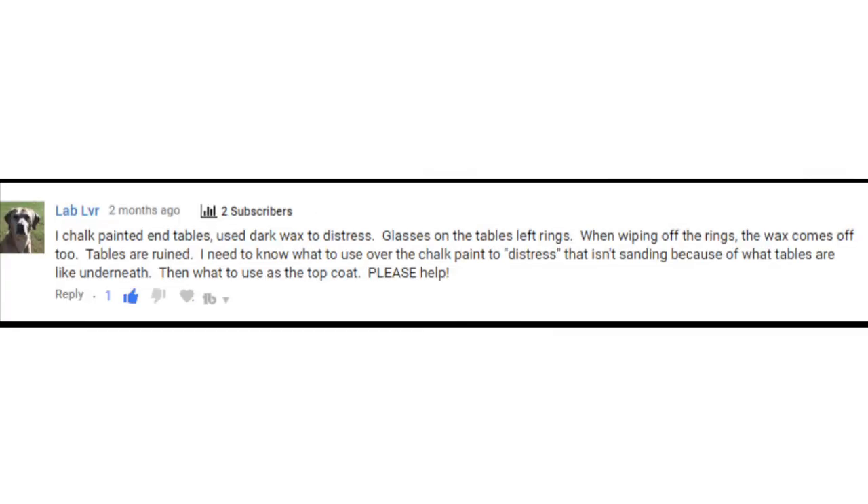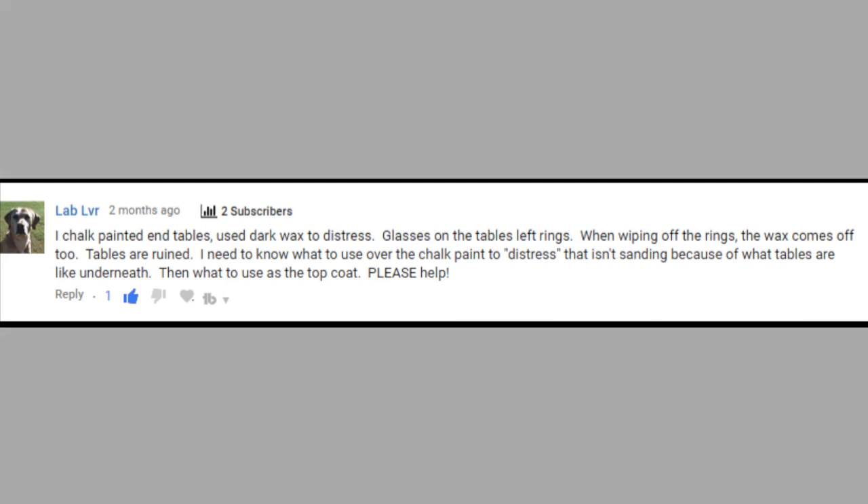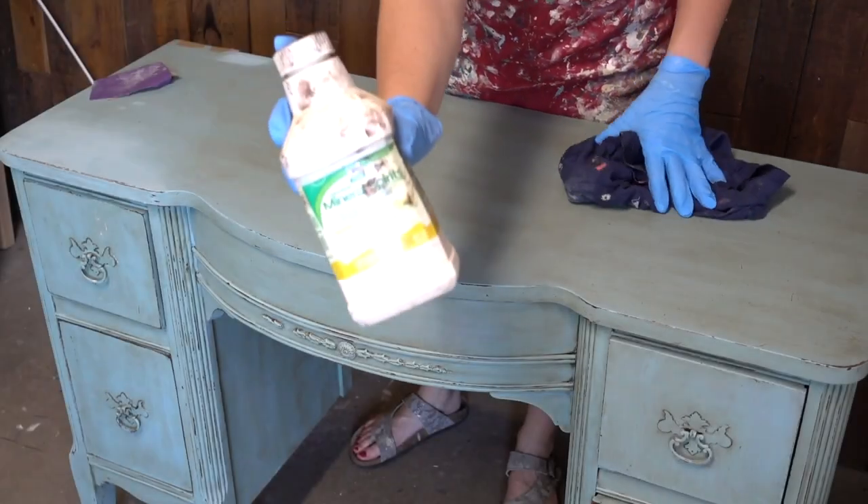Let's dive into today's topic. It is a question left by Lab Lover. She said: I chalk painted some end tables and used dark wax to distress. Glasses on the tables left rings, and when wiping off the rings the wax comes off too. The tables are ruined — please help. So, how do you paint over wax? Let's dive in.